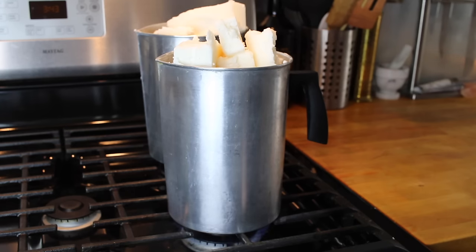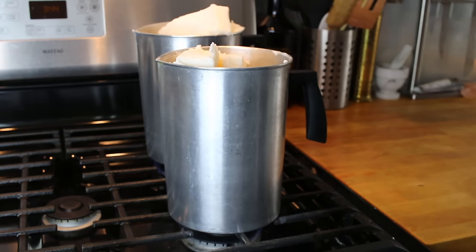Next, place your pitchers directly on the stove and turn your burners on medium-low heat. And now you're just going to wait for your wax to melt, and you can stir it periodically.